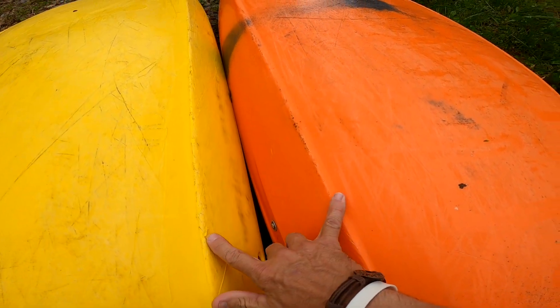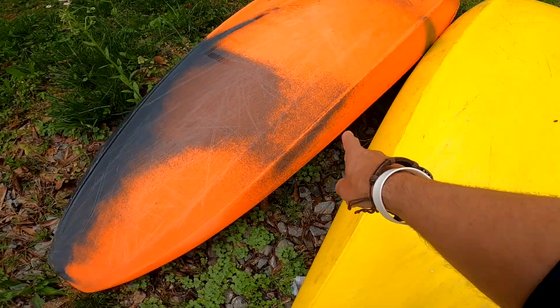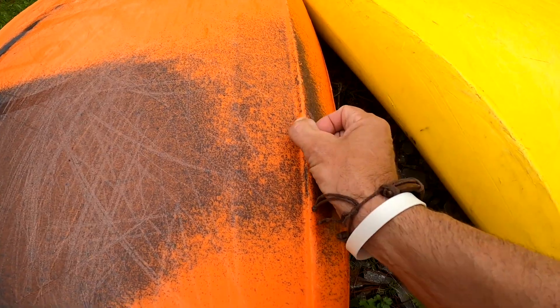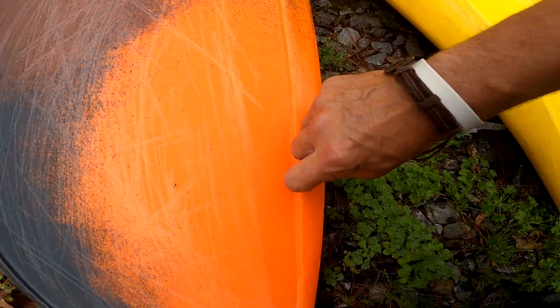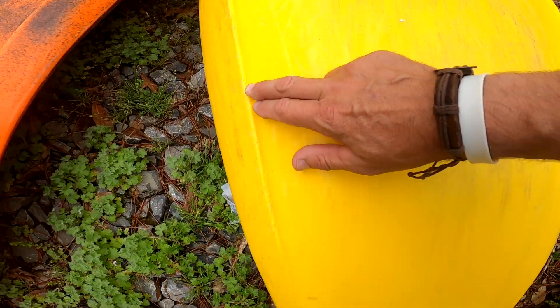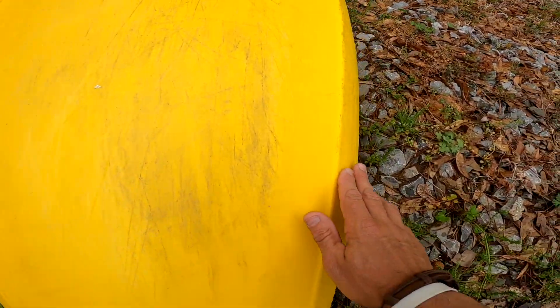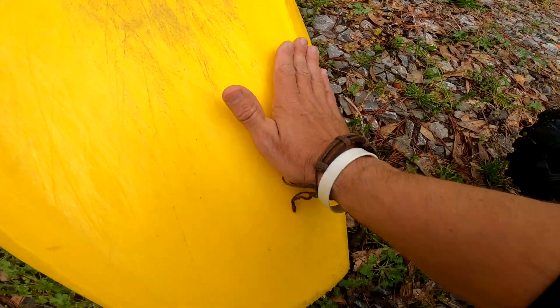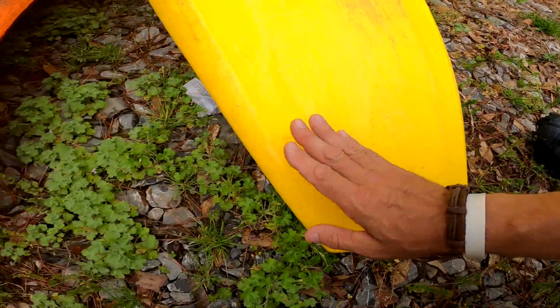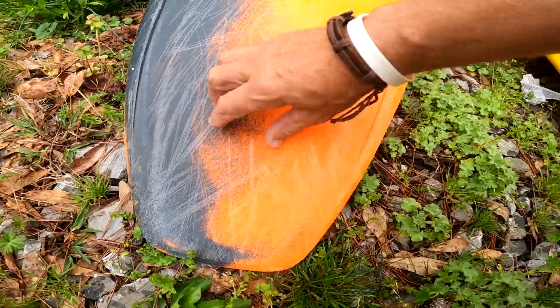They're both pretty aggressive in their hull designs, but the Ripper 2 runs a very aggressive rail down through here. I've always liked that about the Steez too, but its rail is nowhere near as aggressive. The Steez has been used so it's worn down a little, but its rail tapers out a lot more in the back, whereas the Ripper 2 runs all the way down to a very hard edge.